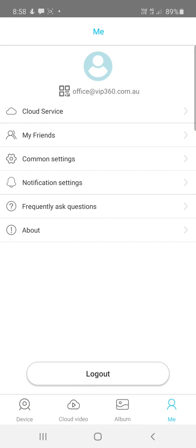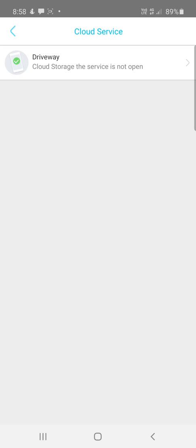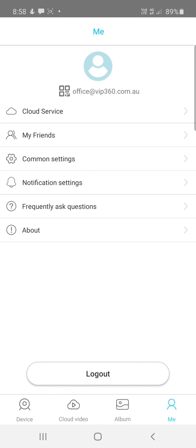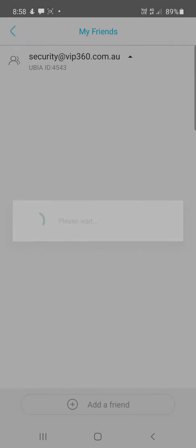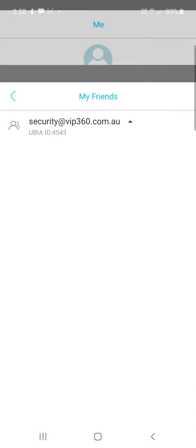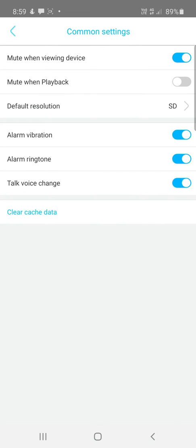If you go to the Me section in the bottom right-hand corner, you can click Cloud Service to sign up for that. If you're using an SD card you don't need to worry about cloud. Under Friends, you can add multiple users to be able to access these cameras.